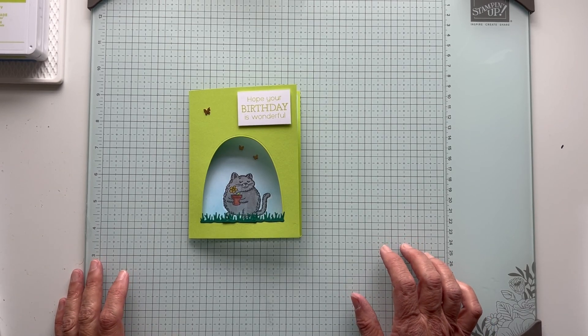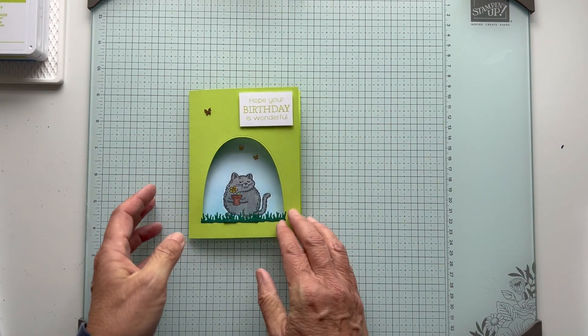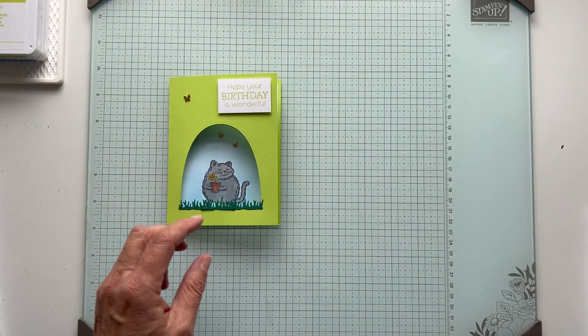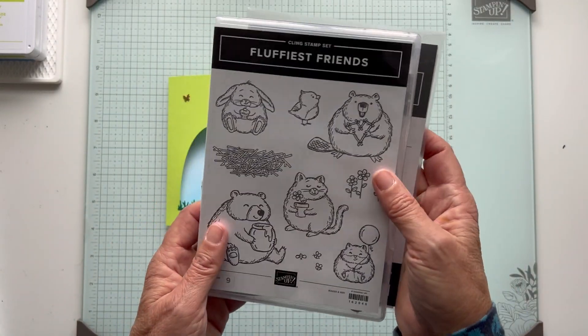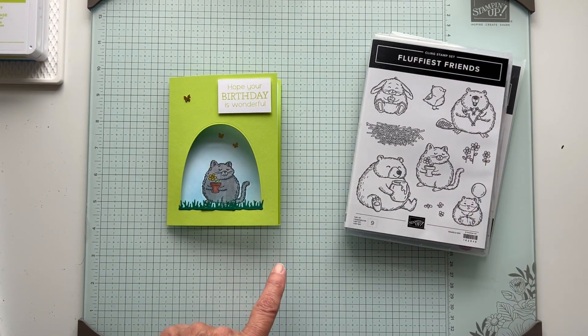Hey everyone, it's Patti from PS Paper Crafts and I'm here with another fun fold on Friday. We're going to make a peekaboo card - very simple, so cute. I love this little kitty. This is from the Fluffiest Friends stamp set and there's coordinating dies. You can get it as a bundle and save 10%, and this is an online exclusive so you won't find it in the catalog.